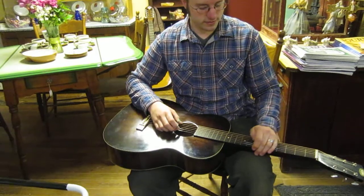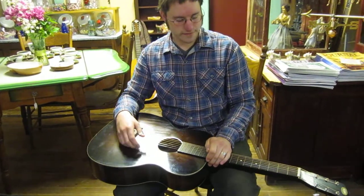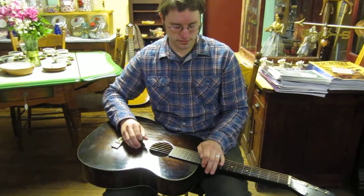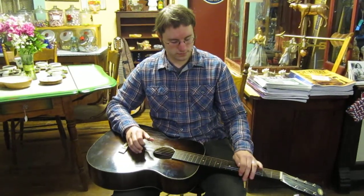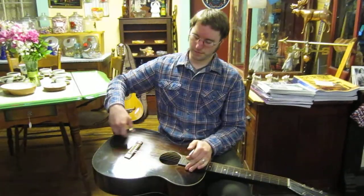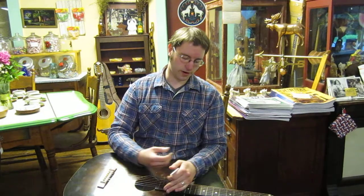And nowadays, most of them are electrified and they're called steel guitars or lap steel guitars. And then the bluegrass version of them are the ones that have aluminum cones that make the sound. They're called resonator guitars.